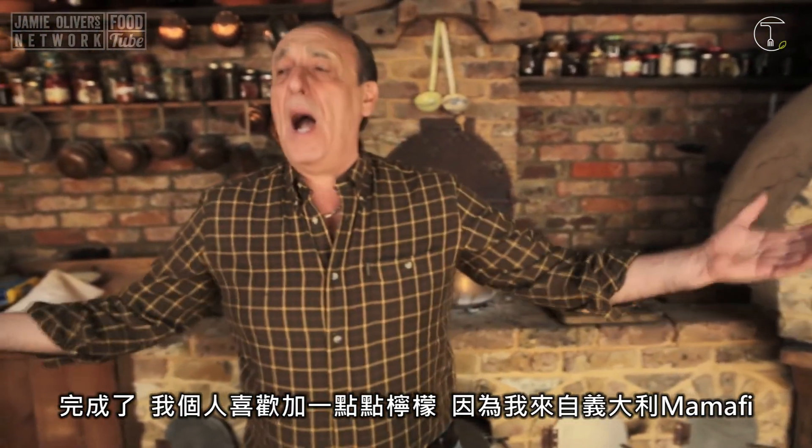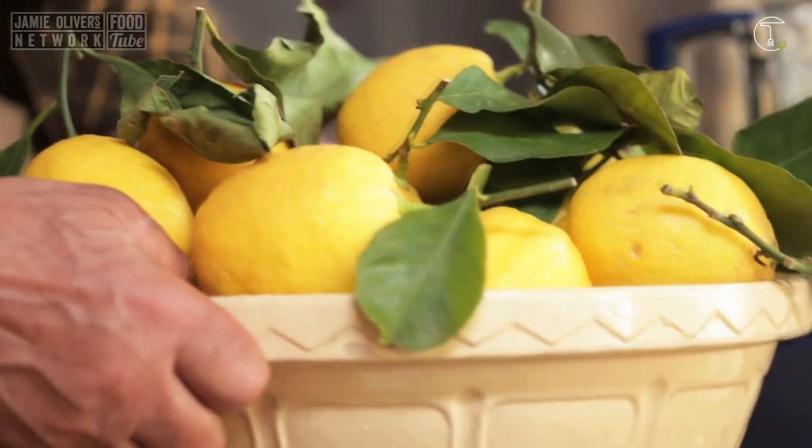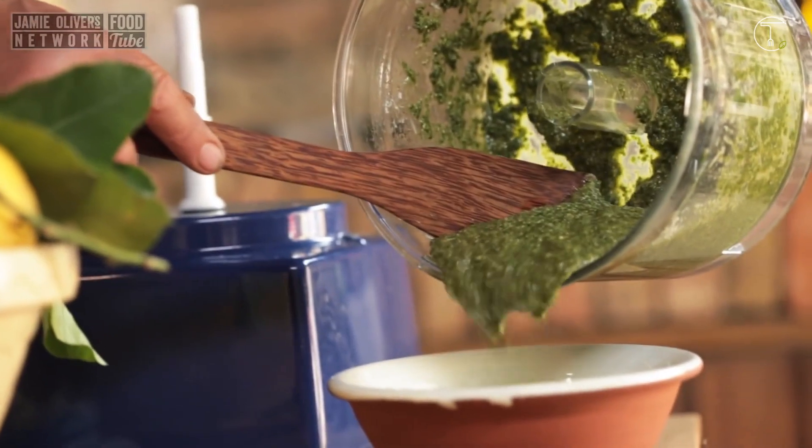It's done. I love to put a little squeeze of lemon. Look at this — just a little squeeze. This is my pesto. Look at this pesto. Wonderful.